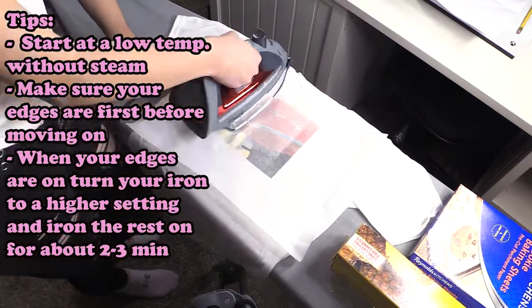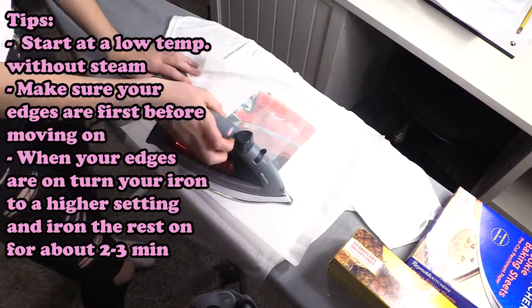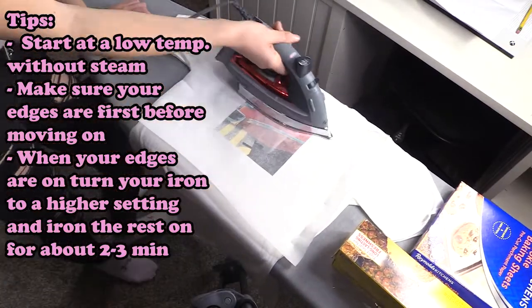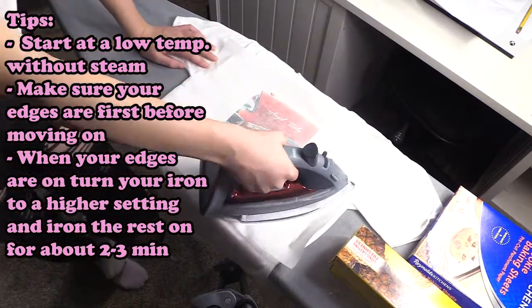You want to press the edges of the image onto your shirt, making sure you go over it multiple times. Then move your iron to a higher setting and focus on the rest of your image. Go over it for about two minutes until it's melted to your shirt.